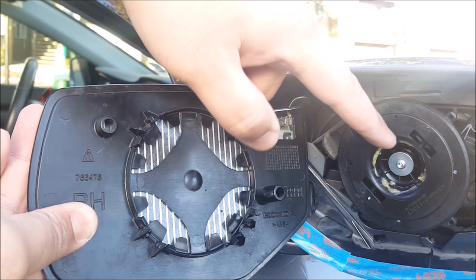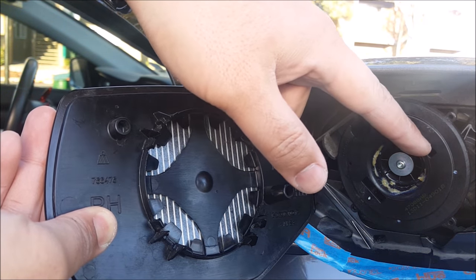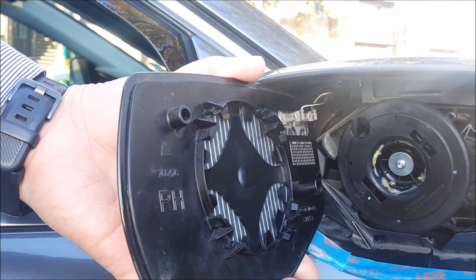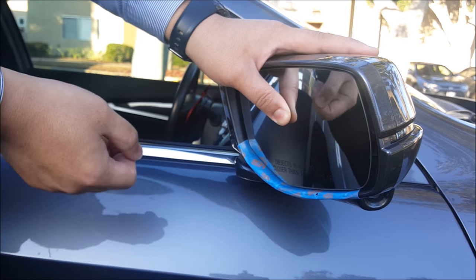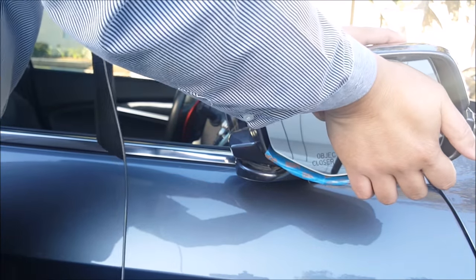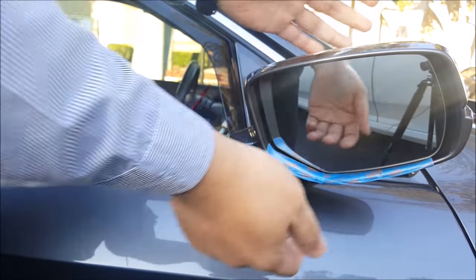To reinstall, what you have to do is line this up to the actuator — this is where it's going to sit in here. If you break any of these tabs, it probably is not going to sit in there flush and it will wobble and might come apart. So make sure you don't break any of the tabs in the back right here. Simply line this up and then take your palm and put pressure on all four corners until you hear it snap back in.